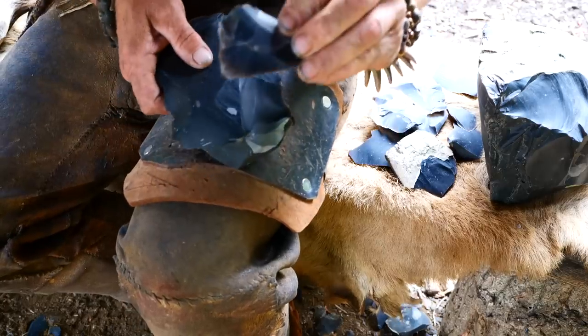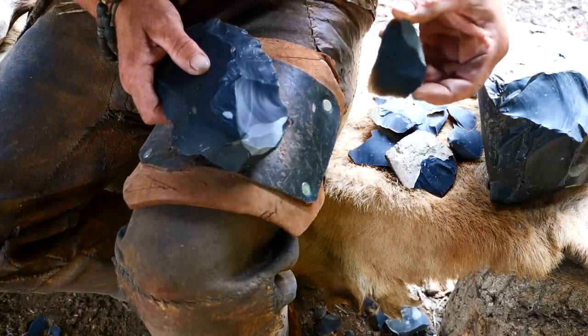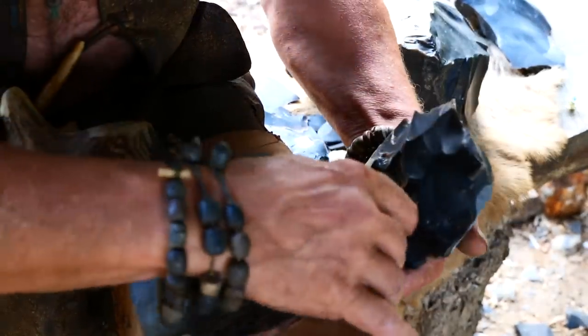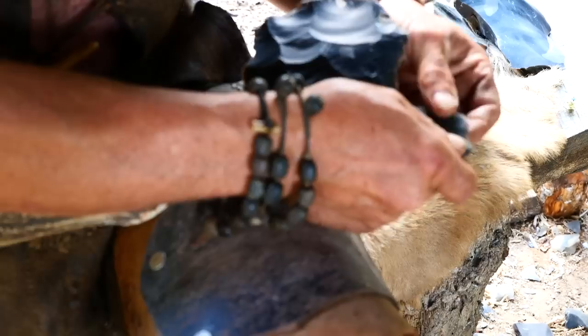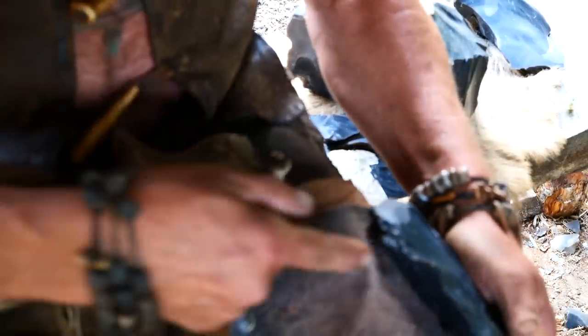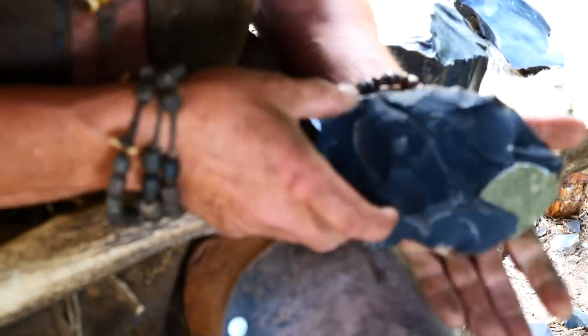I'm going to retrieve that because that's a nice bit of flint. That went nice, look at that.